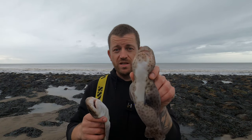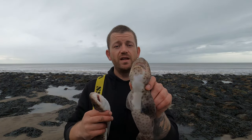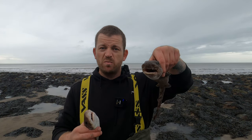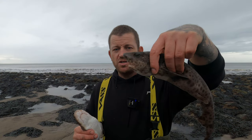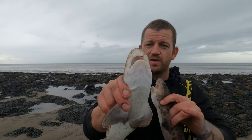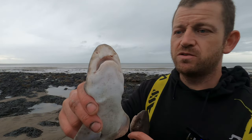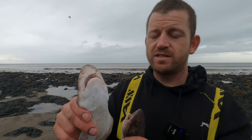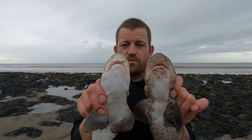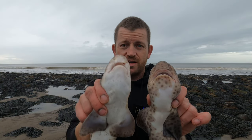Starting off with the bullus, which is in this hand, the nasal flaps are pointy, the heads are more broad, and they generally look a bit more aggressive. As you can see, they look different. The dogfish is pretty flat and smooth on the nose — if you look side on, there are no nasal flaps. Side by side and front on, this one is a bullus, this one is a dogfish.